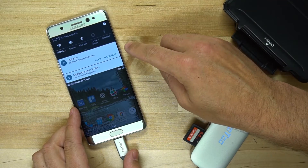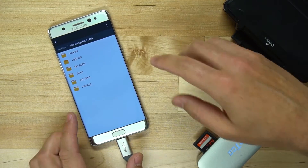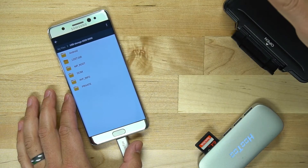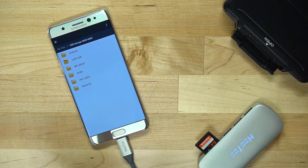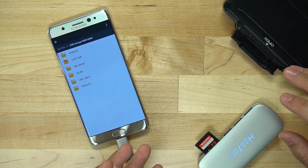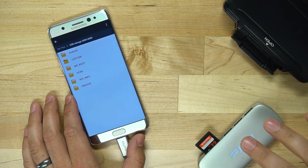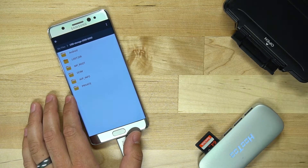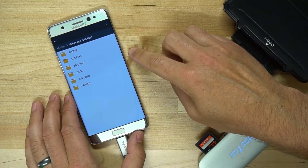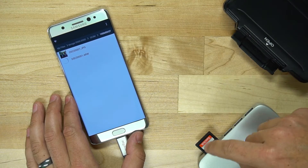It says that I have a USB drive connected, so I'll tap on open and now I have everything that's on my drive. The first thing it's going to do is throw a couple of Android files on your card, so depending on your camera, when you put your card back in, your camera might not like those Android files. I'm on Sony and it hasn't been a problem; I've done this on Canon also with no problem, but on some other cameras it might be, so proceed with caution and make sure you back up your card before giving this a try.